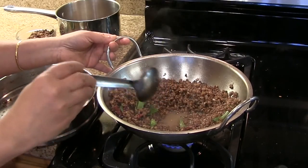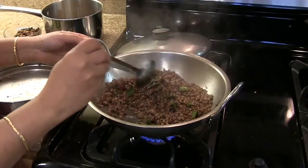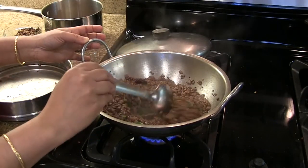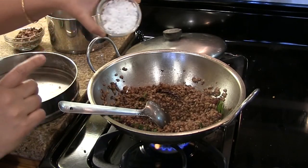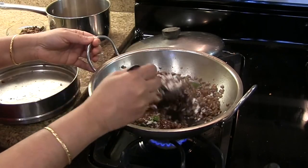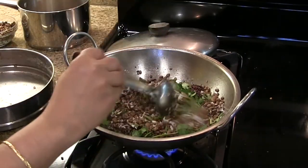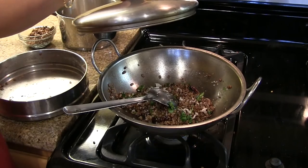Cover and cook it until the extra water evaporates, stirring in between to avoid burning at the bottom. After about 4 minutes it is ready. Finally add the coconut and mix well, then add the cilantro or coriander leaves, mix well, and turn off the heat. The palya is ready.